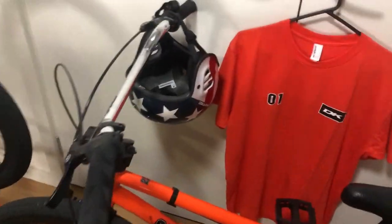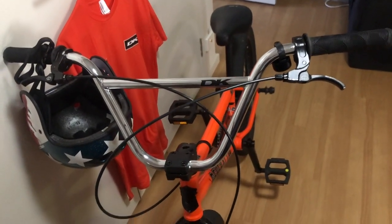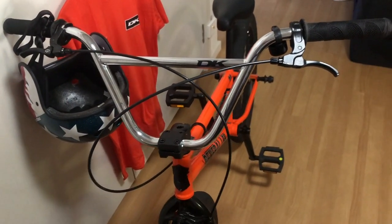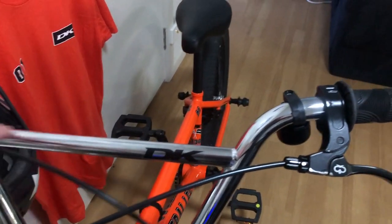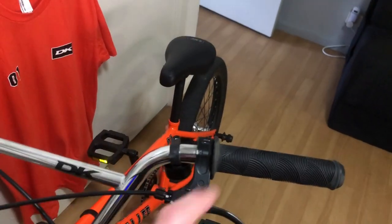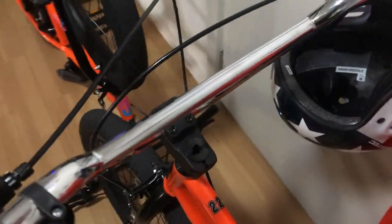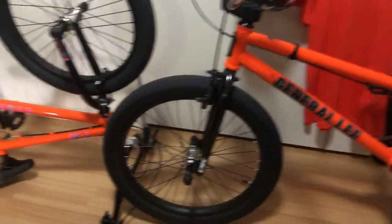Chromoly bars, which are chrome plated — look the business. It's a little bit disappointing at the top tube though; it looks like they haven't polished it. The main tube is polished so the top tube actually looks like it's got a bit of a satin finish to it compared to the rest of the bars.